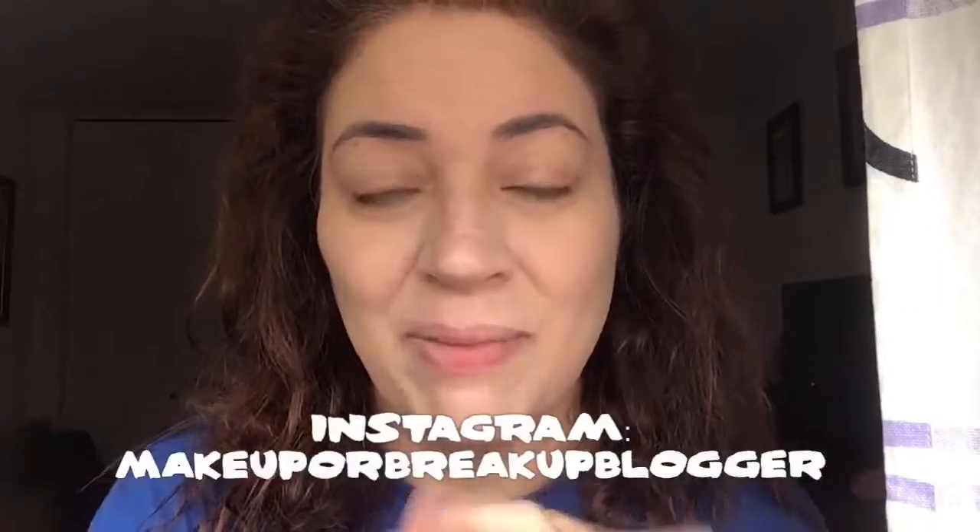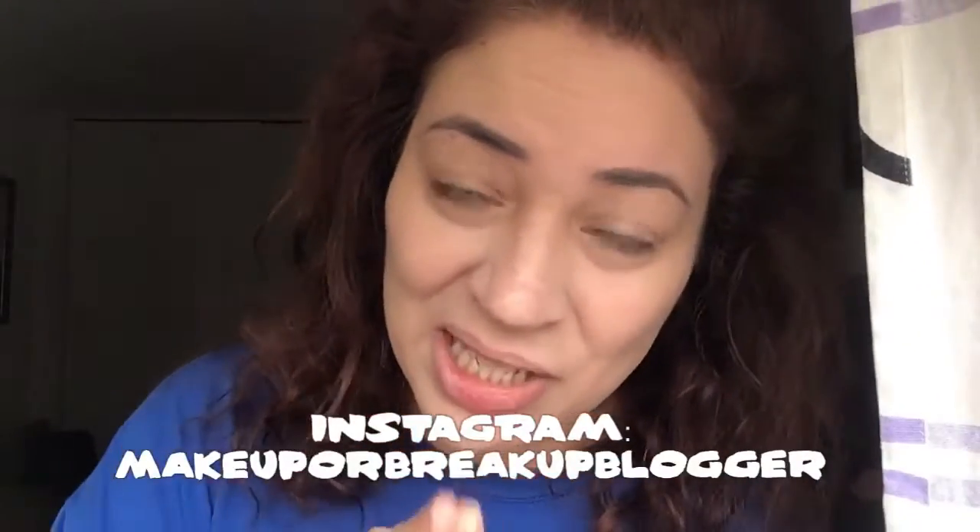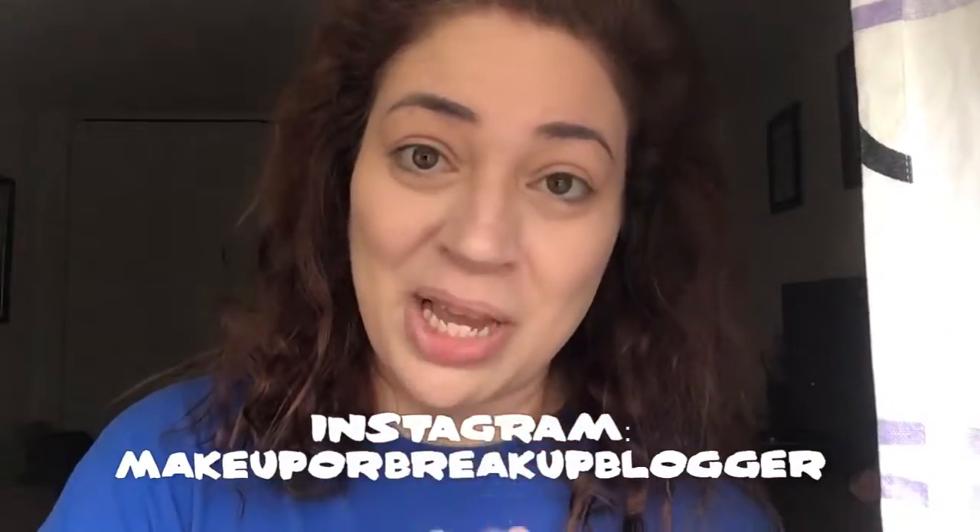There is talc in here but it's about the tenth ingredient in. Good to know. You can find the Superstay concealer — I believe at Ulta, definitely at Target, which is where I think I got this one, and on the Maybelline website. I'll post it on my Instagram stories later — if you're not following me on Instagram please do, it's makeupabreakablogger, one word.